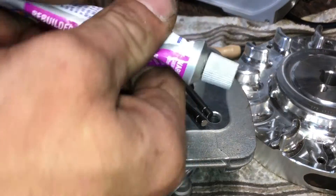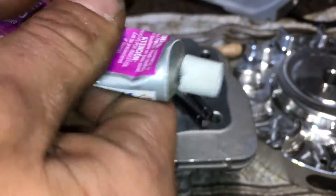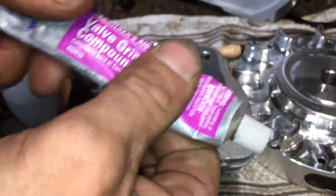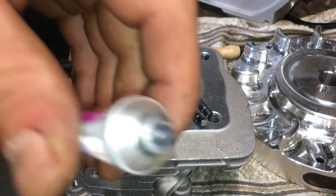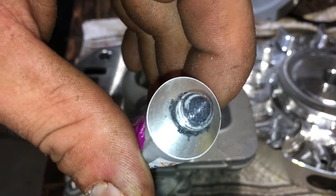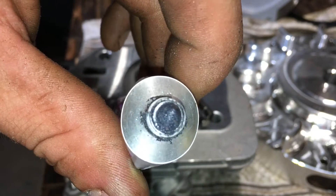All right, now we'll just take our lapping compound, work it around in there a bit, make sure everything's mixed and all your abrasive is in suspension — not just going to get liquid out. There's your lapping compound; you can see all those little flecks in there sparkling. That's what does the job.